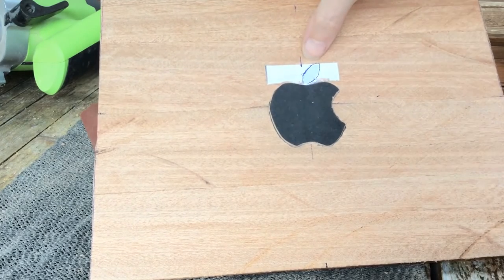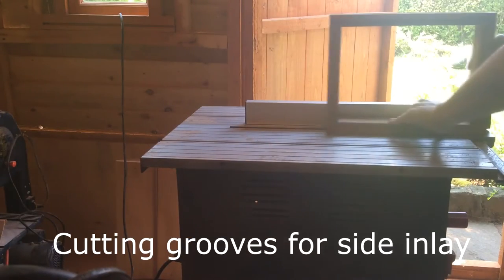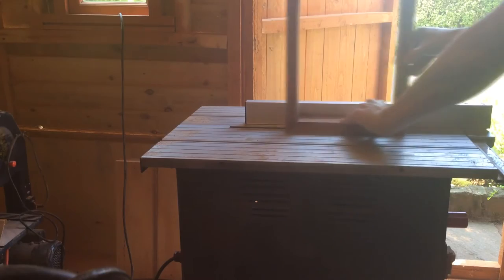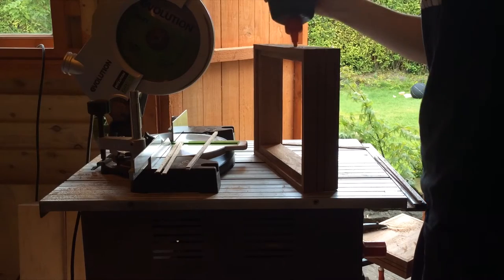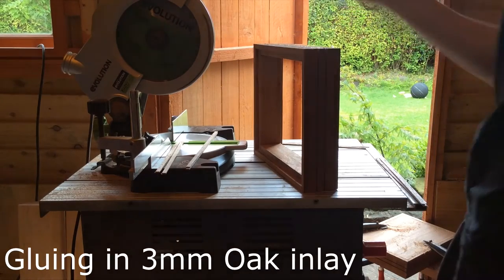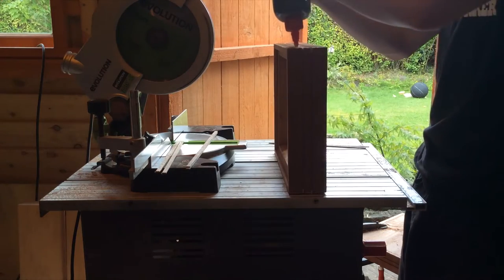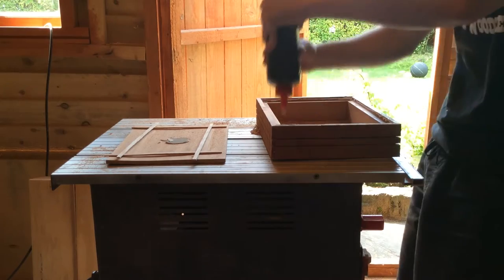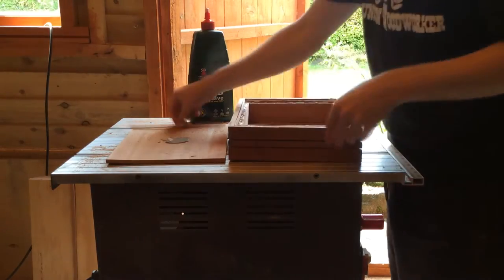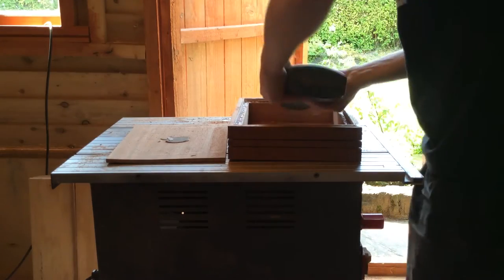Now that I've got that to fit I'll work on the leaf part of the apple. Now I'll be able to put some glue on that and sand it flush. So now I've got the glue on the apple.